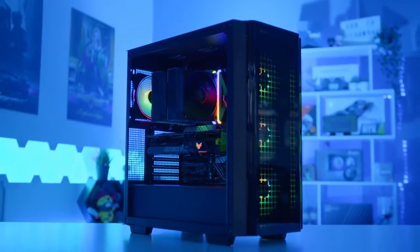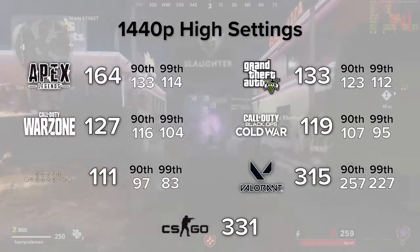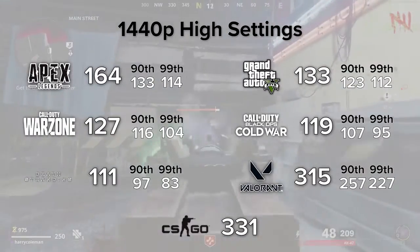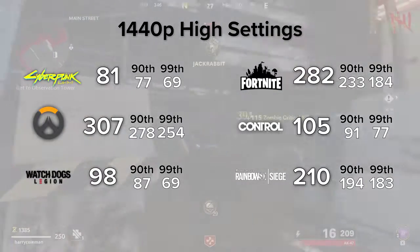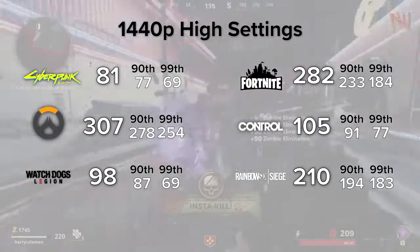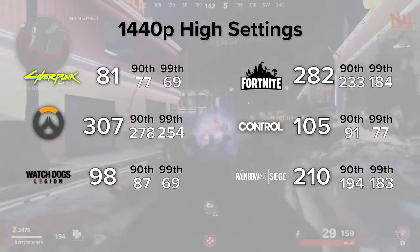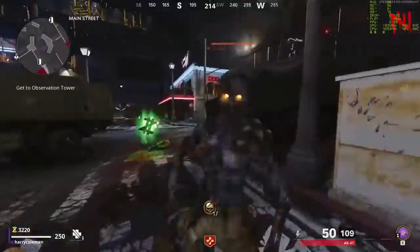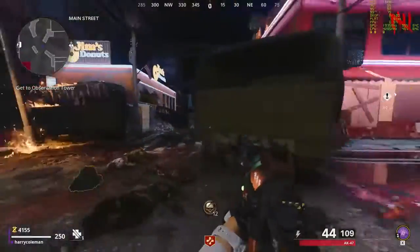Now that we've seen how awesome this system looks when it's all powered up, it's the performance and benchmark section of today's video. As usual we're going to kick things off with an overall summary of all the results we were able to gather. We usually test around 15 of the latest and most popular games to give you a really consistent picture of the frame rates to expect. This build is a bit different using an i5 with DDR4 rather than DDR5 memory, though we already discussed the minimal performance impact that actually has in the current climate.